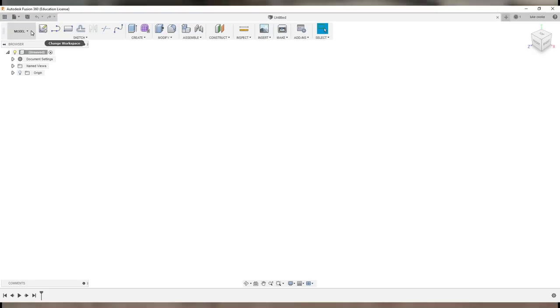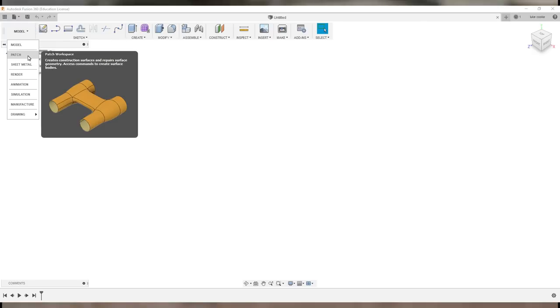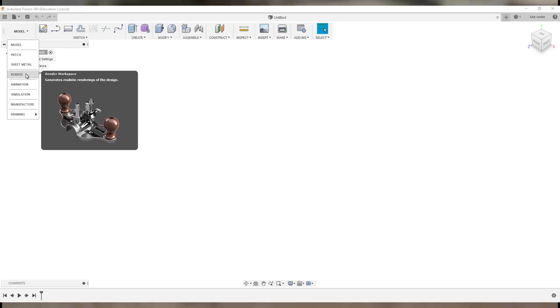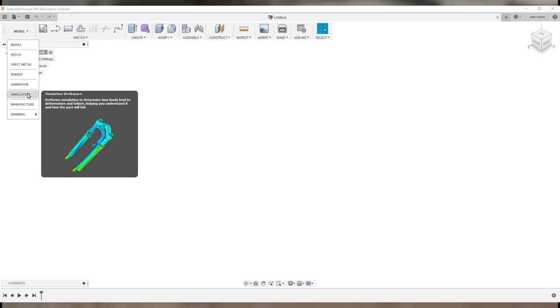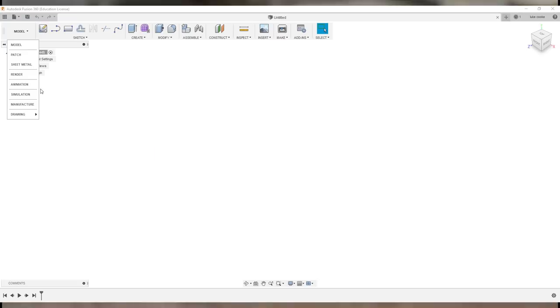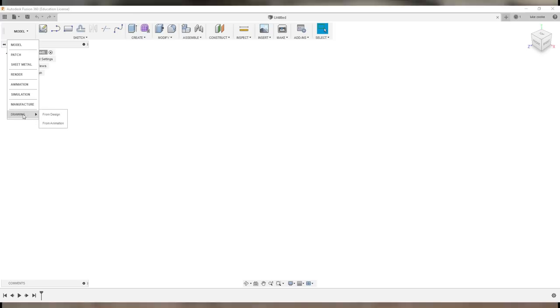This tab here shows the different working environments. You've got Model, Patch for curved surfaces, Sheet Metal, Render to make an image, Animations, Simulations like stress testing, Manufacturing, and Drawing. The tabs I'll mostly be showing you in these videos will be the Model tab and the Manufacturing tab. Drawing isn't really used unless you want to show other people your work.